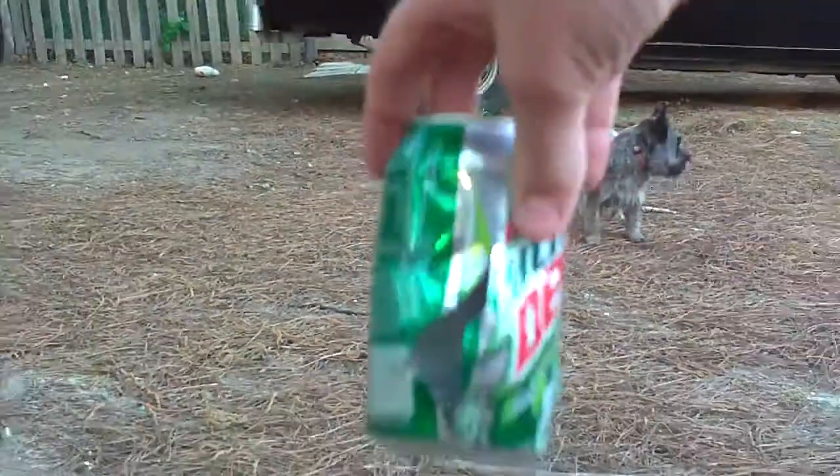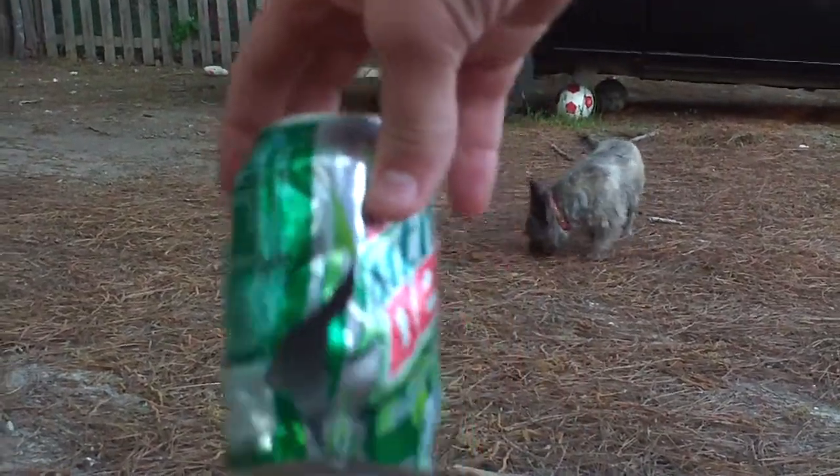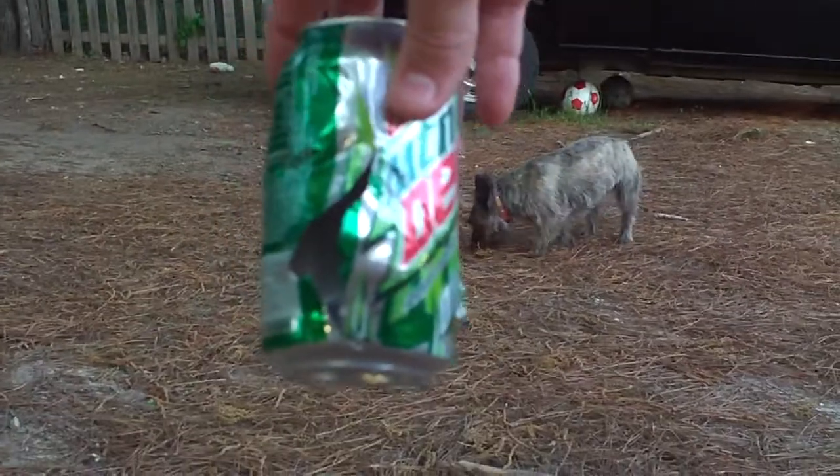Yeah, split the can. Sorry about that. It's split the can. Oh, that's my dog there. And this is the can, split in half. Thanks for watching.